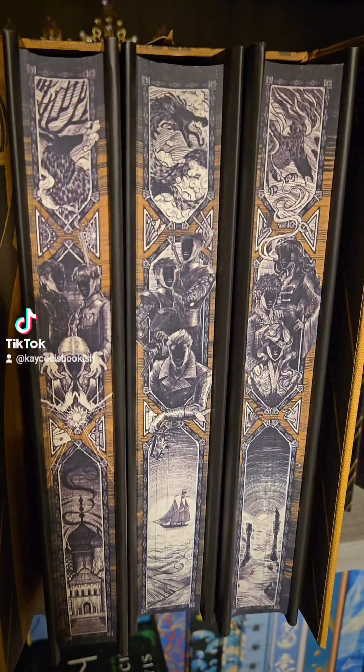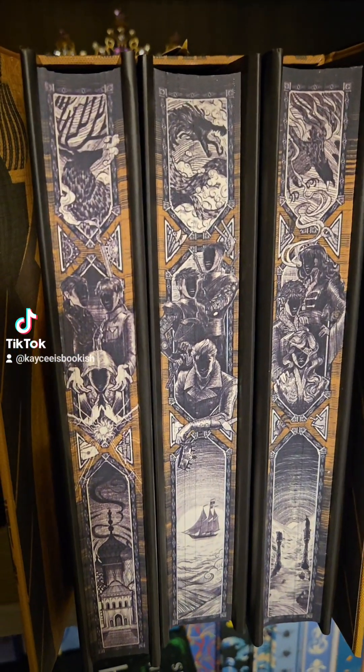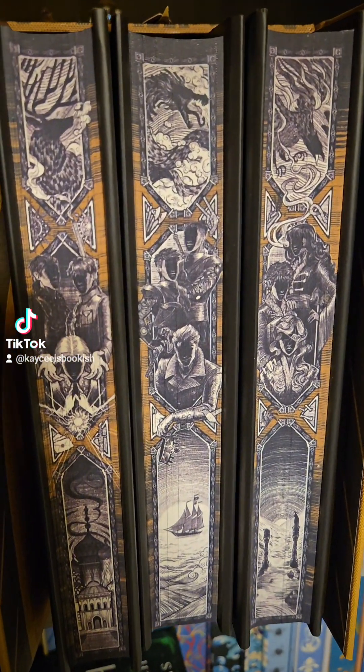Here is what the endpapers look like — the detail work on this. Look at them, they are stunning.